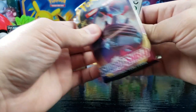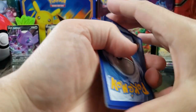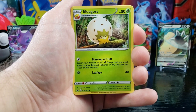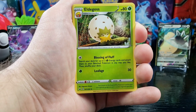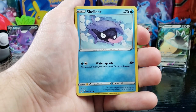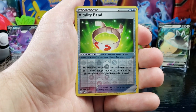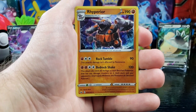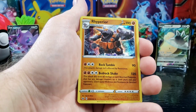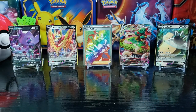Almost done — got a white. Fighting Energy, Sudowoodo, Eldegoss — evolves from Gossiflor — interesting — Energy Search, Grookey, Shellder, Mawile, Galarian Ponyta, Sableye, reverse holo Vitality Band, and a holo Rhyperior. Rhyperior is pretty cool — the holo designs are interesting too. Nice.